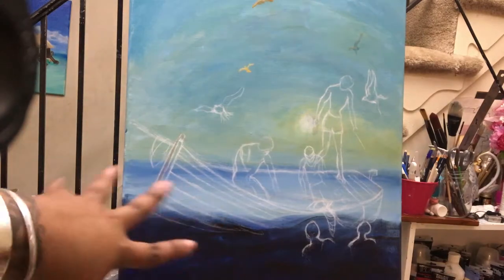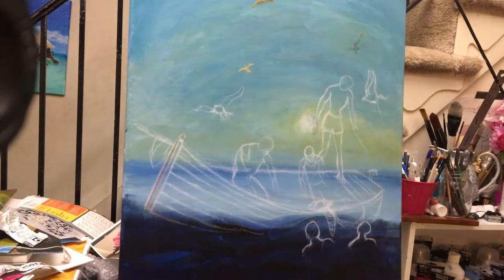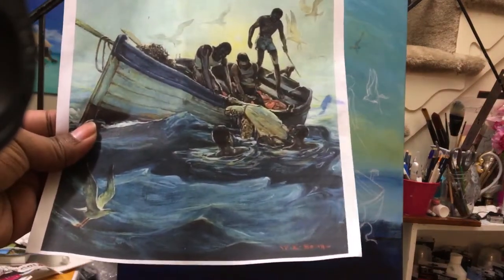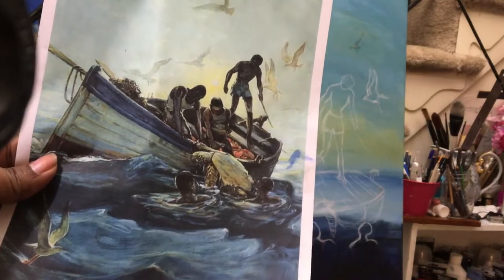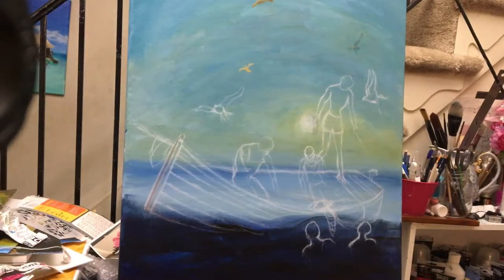This is just the base coat — I've blocked everything in, but I'll need to go back on top with highlights for the water since there are a lot of highlights in the water. It took me about an hour to sketch this in. For anatomy, I would suggest practice, practice, practice — that is the only way to get better and to hone your skills.